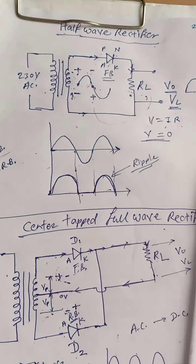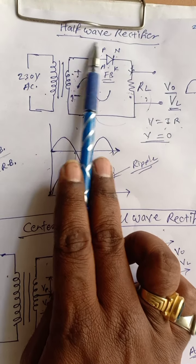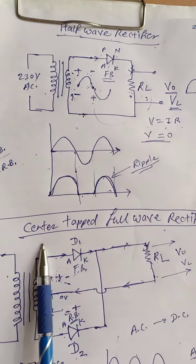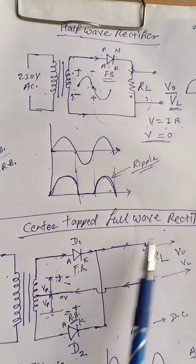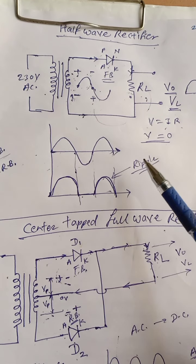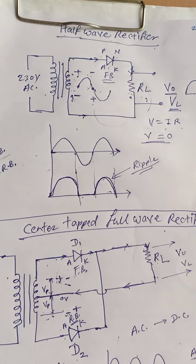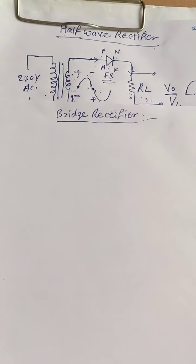Hello, good morning. In our last lecture, we have seen the working of half-wave rectifier and center-tapped full-wave rectifier in which two diodes are used. In this chapter, we are going to see only the working of the rectifiers, not the detailed parameters.